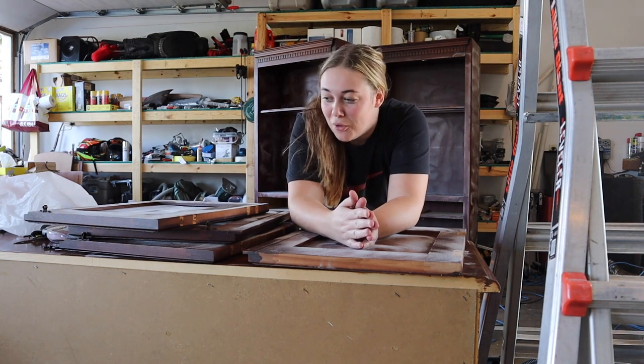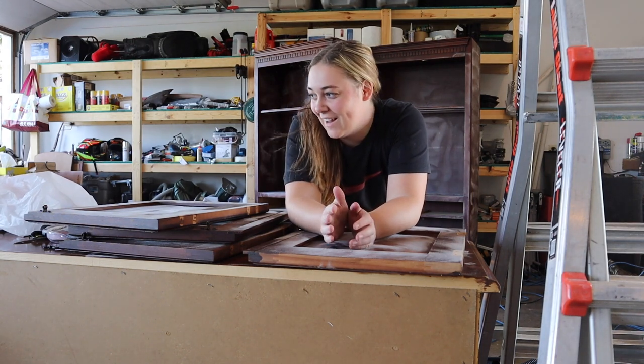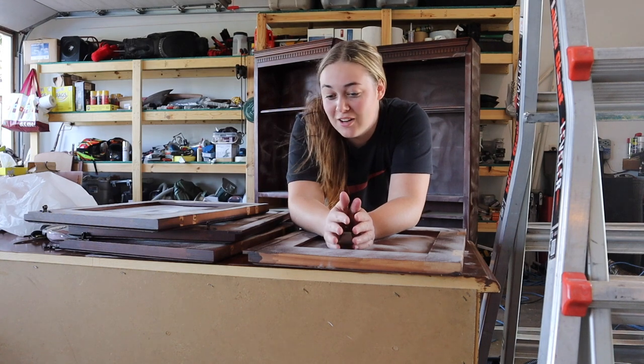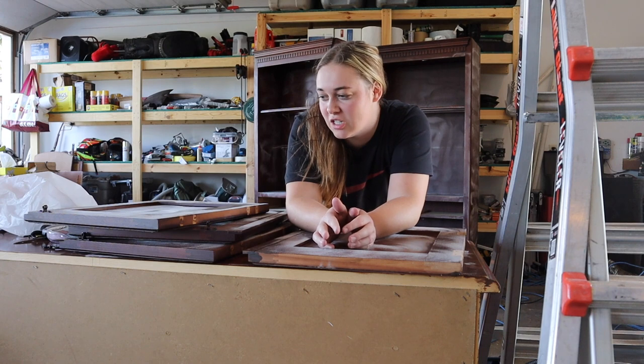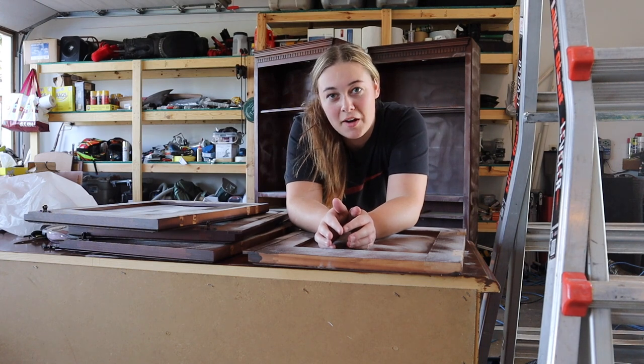Alright, so the sanding took about 45 minutes but it's all done. At this point I just need to wipe all of the dust off every surface that got sanded, and then we're going to get started on paint.